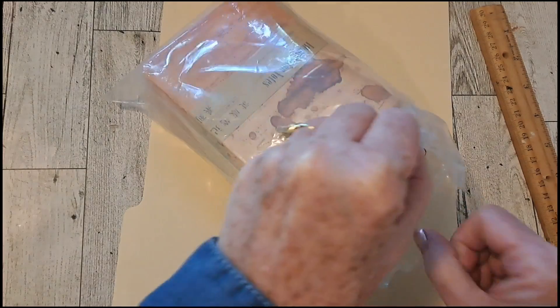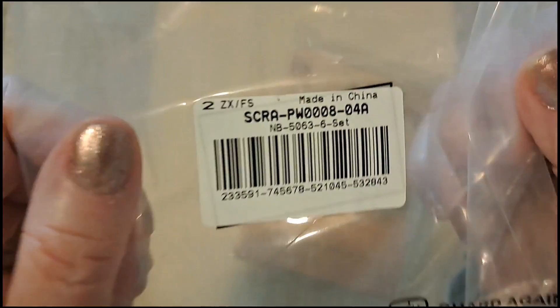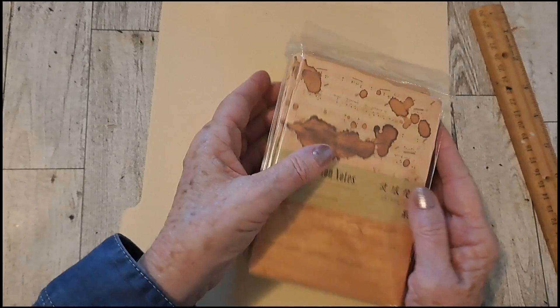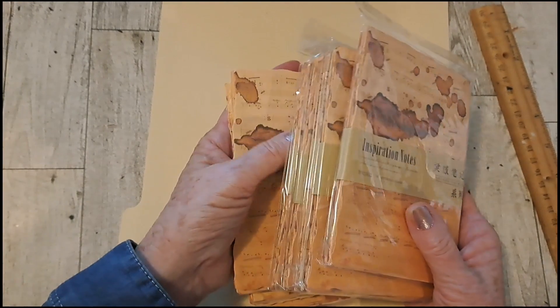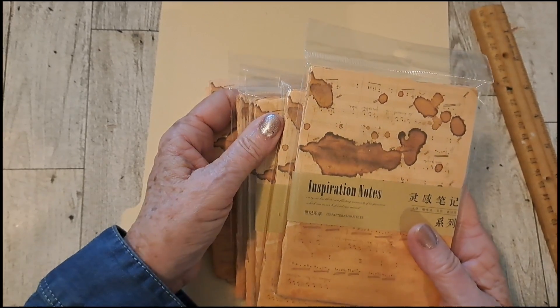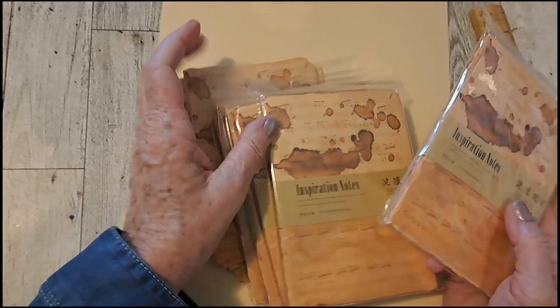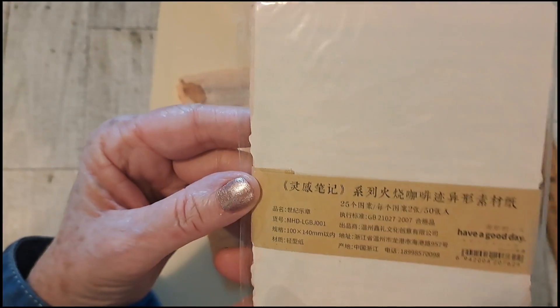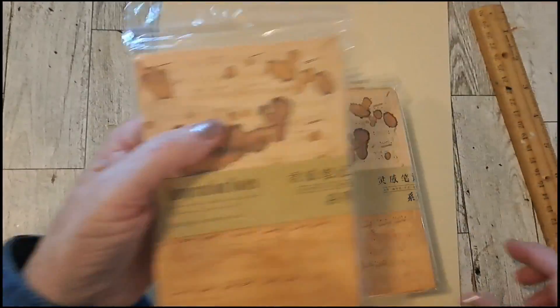And what else should we look at? Let's look at these — I got a lot of them. I'll put the number in the link in the description. There are 50 pieces; I think they're called vintage letters or inspiration notes. And they're all like coffee dyed — they have the look of being coffee dyed.